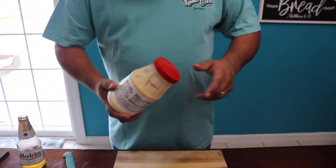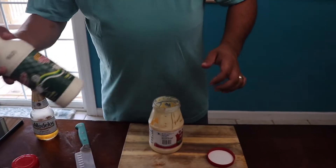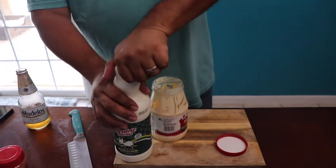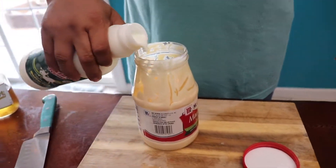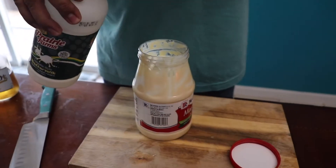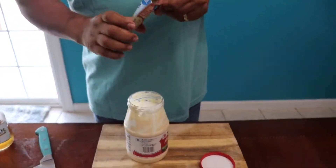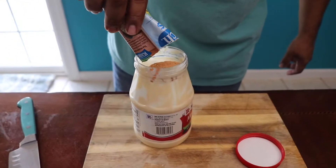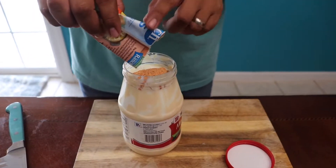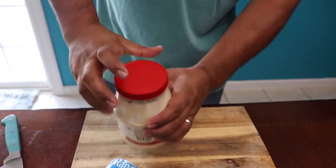Alright, time to start making this ranch — it's going to be really simple. Get one of these containers of mayo and take about half of it out. Get some buttermilk, put it in there — you want to do equal parts. Then get your little ranch pack. This is the fiesta kind, you can make whatever you want. Put the lid on and just shake it. That way you don't waste any more dishes.